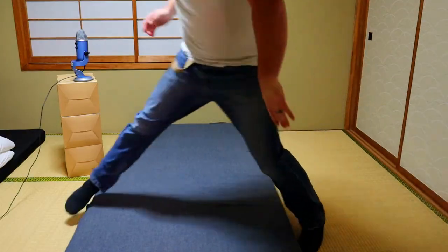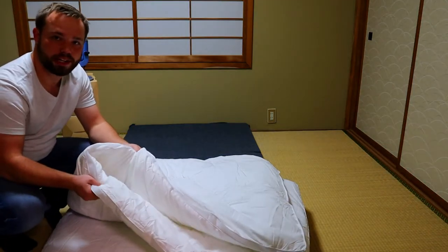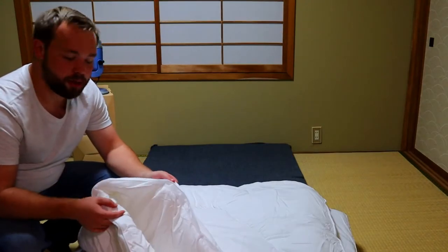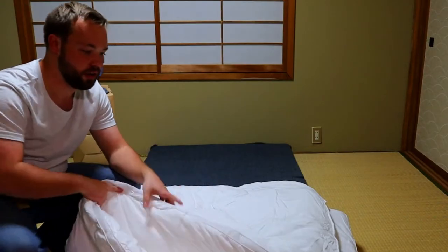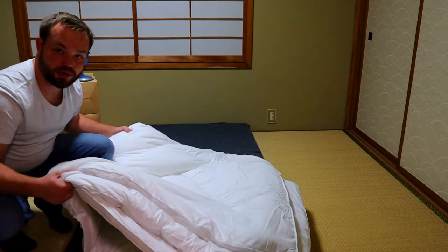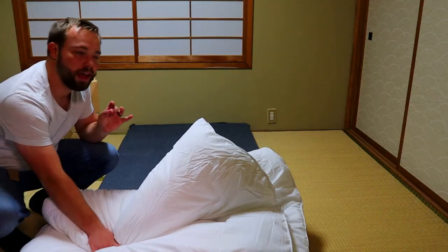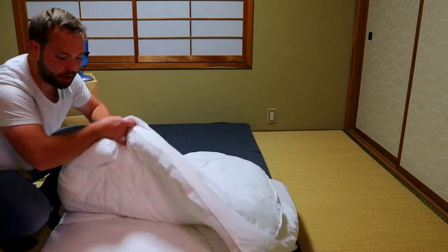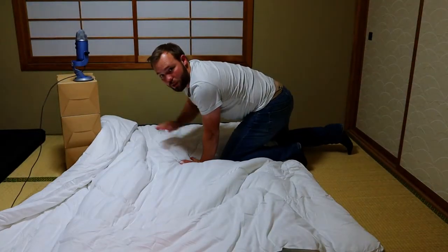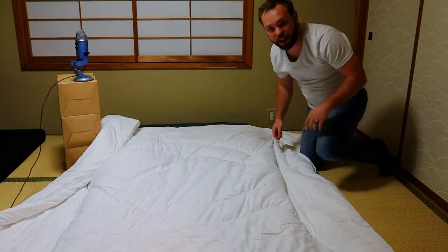The next step is you can either add the duvet — like this one. The duvet is just a nice cushiony blanket that's gonna help you retain a lot of heat. This particular duvet doesn't have a cover on it. Typically you'd have the duvet and then a duvet cover that you can switch out with different designs. During the winter, a lot of people will set an additional blanket on their futon and then put the duvet over that. So for right now, I'm just gonna be setting this up.